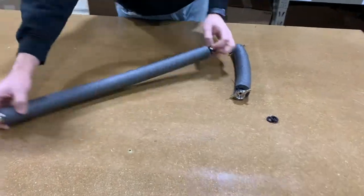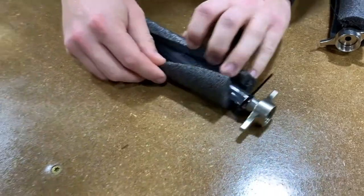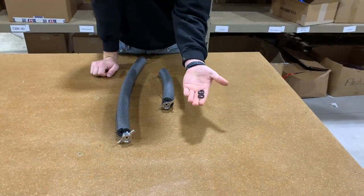They come with wing nuts on each side with a stainless tailpiece. The hose is a quarter inch ID and it's surrounded by foam insulation, and they each come with beer washers.